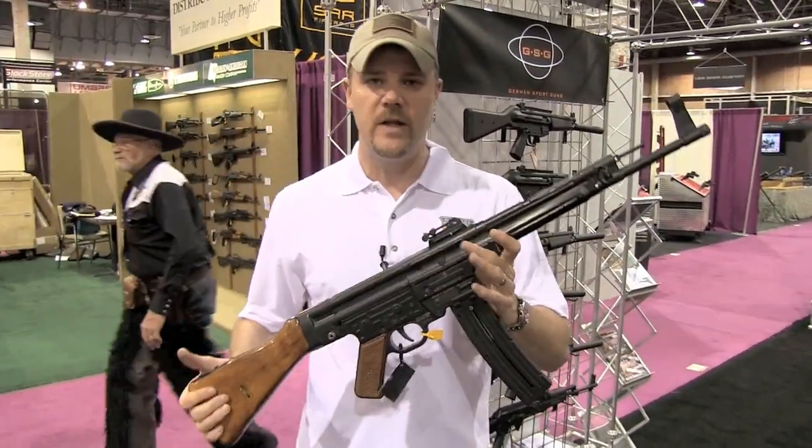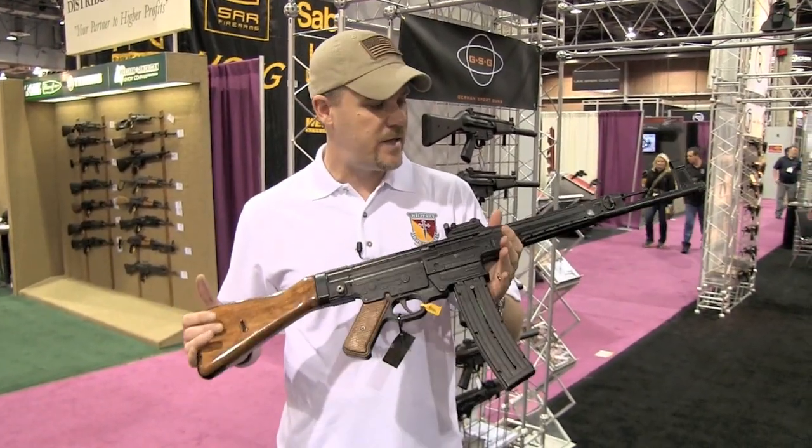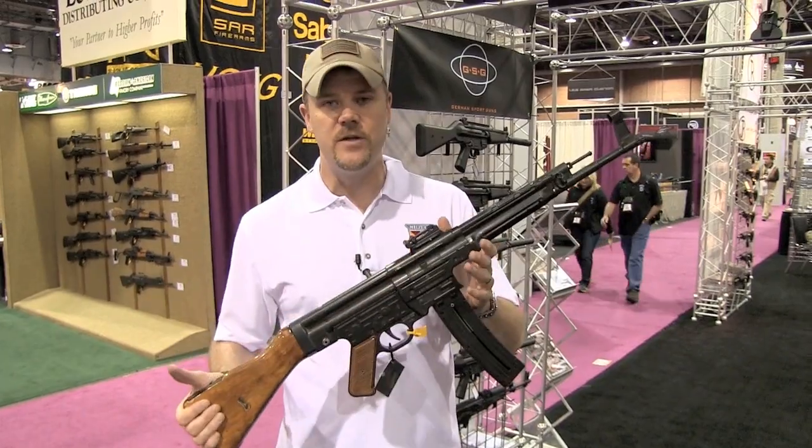These will be available later this year. They're probably going to sell pretty fast, folks. This thing is really, really neat — it's probably one of the hotter items at the show this year.